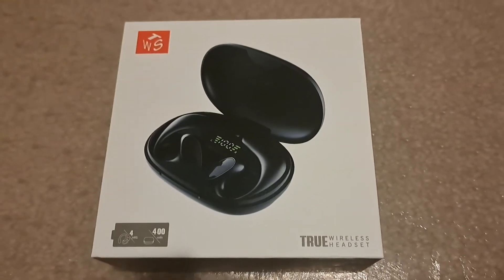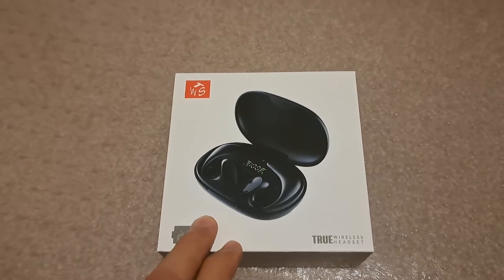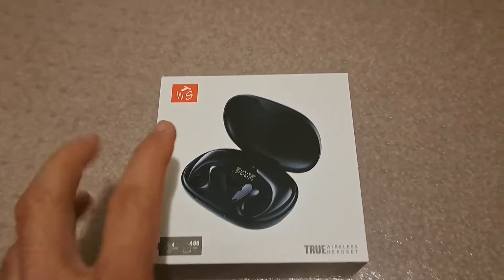Hello everyone! Welcome to another review. This time it's the Louis Sport Wireless Earbuds S900.